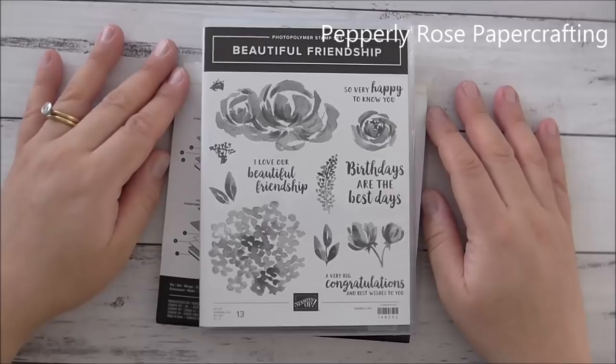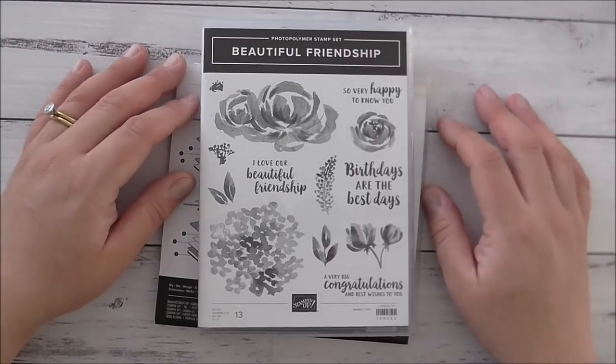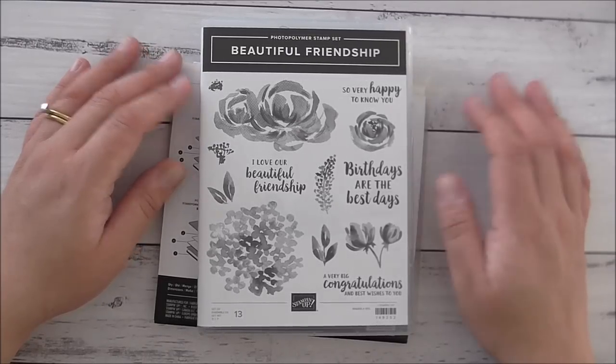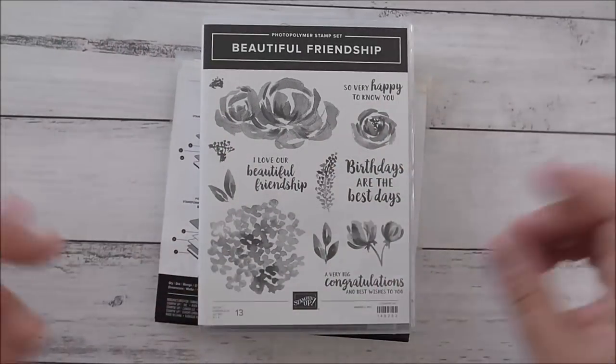Hello everybody, it's Maria here from Pepley Rose Paper Crafting. I'm an independent Stampin' Up demonstrator in Sydney, Australia. Thank you so much for joining me. Today I'm going to show you my customer thank you cards for orders that will be done in July, because it's the first of July today, and for those that were done just last week. So these will be my thank you cards for this month.